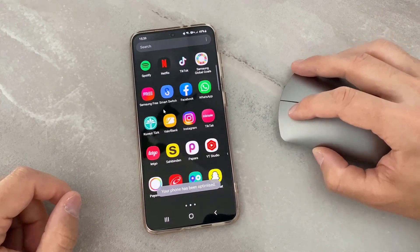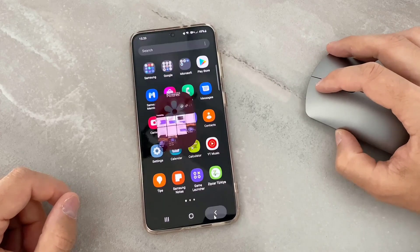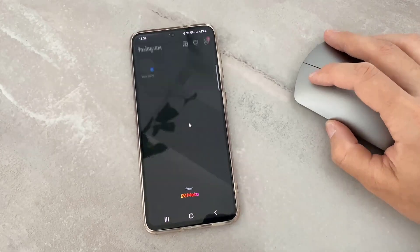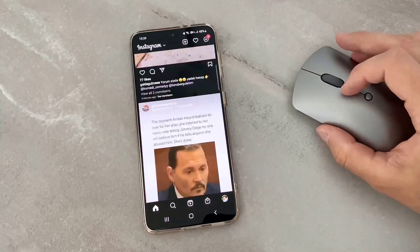Let me open Instagram, but first let me go to the gallery — you can see I can browse everything I have in my gallery. Then I'm going to open Instagram on my phone. Let's test it. It's nice, I love it.